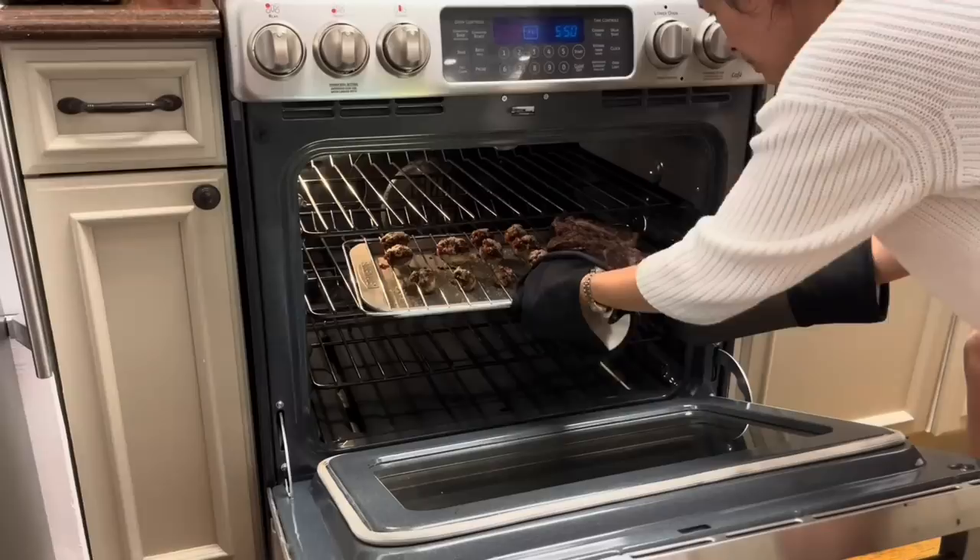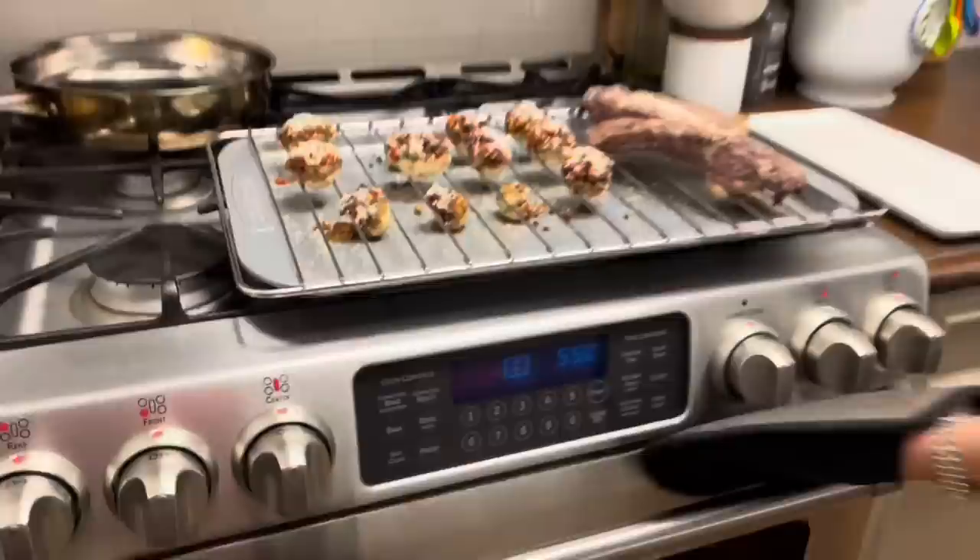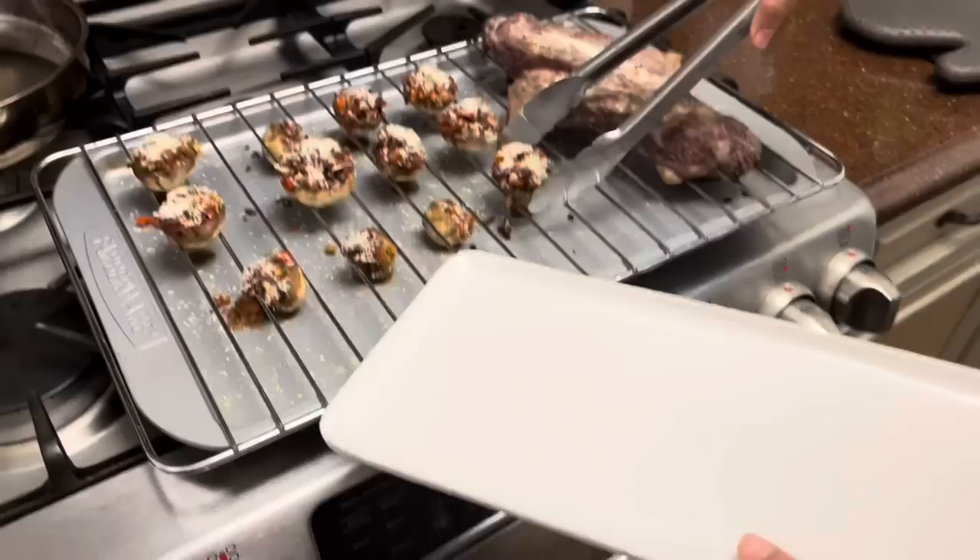If you're vegan or vegetarian and you really don't eat meat, then just take out the sausage and make it an all-veggie stuffing — I'm sure it'll still taste just as good.